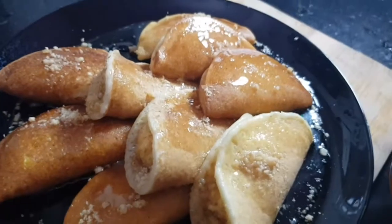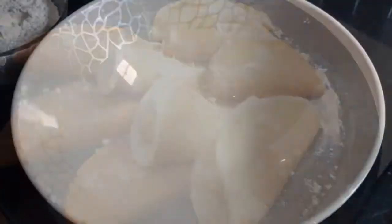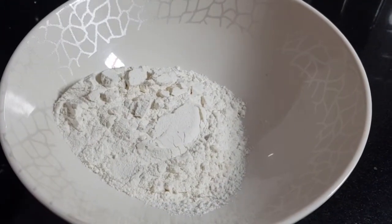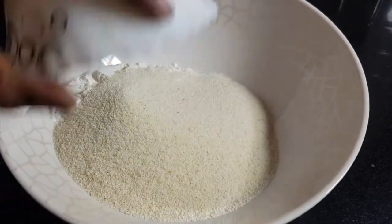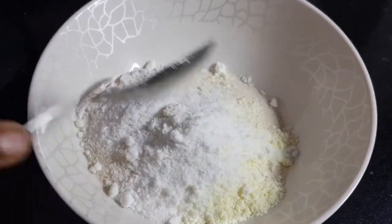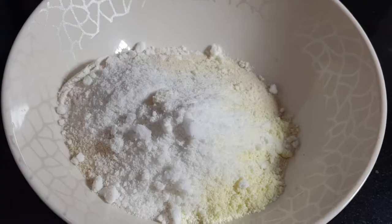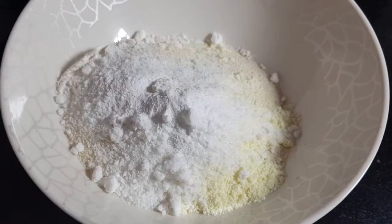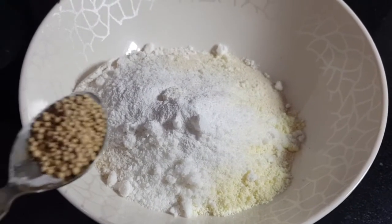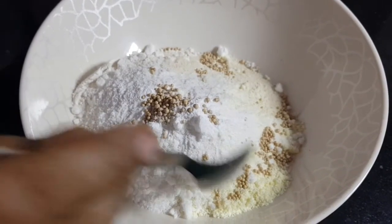First I have to make the outer cover. I've taken a bowl and I'm adding one cup of plain flour, one cup of semolina, one tablespoon of milk powder, one tablespoon of powdered sugar, around one fourth teaspoon of salt, half teaspoon of baking powder, and three fourth teaspoon of yeast. Now let's give it a mix.